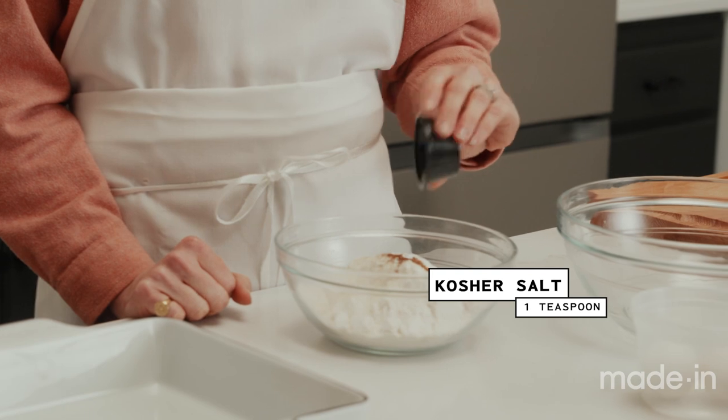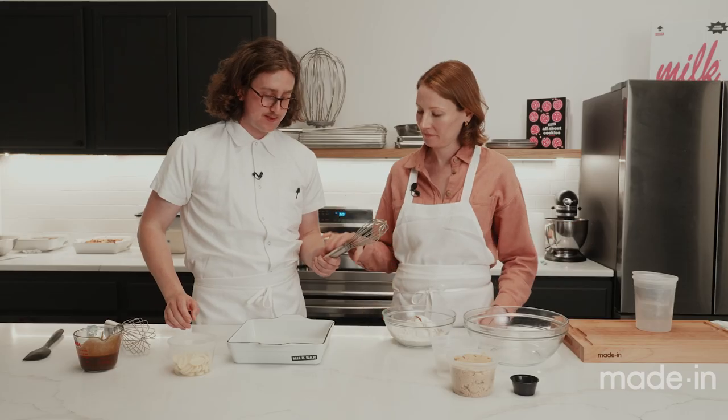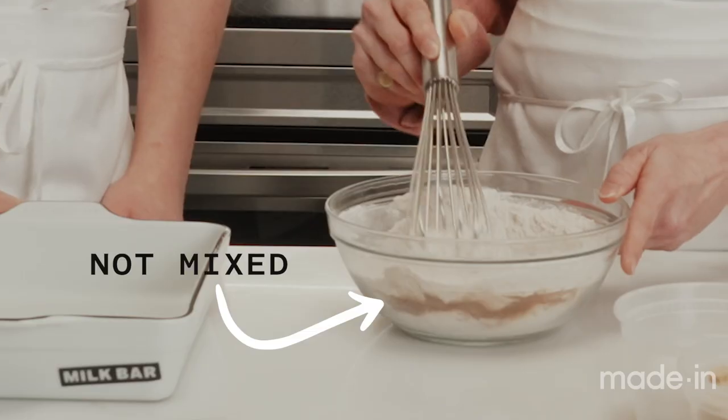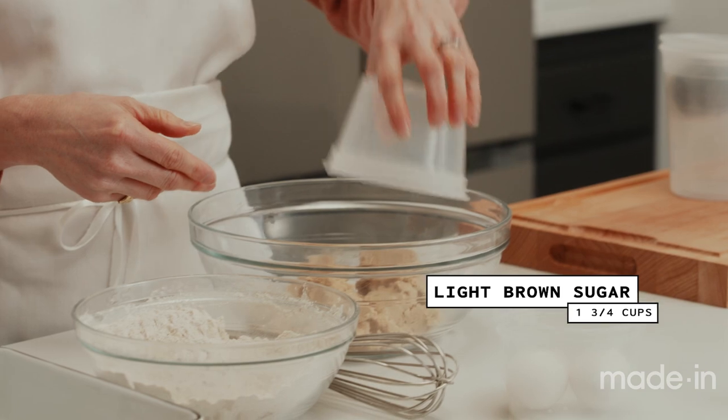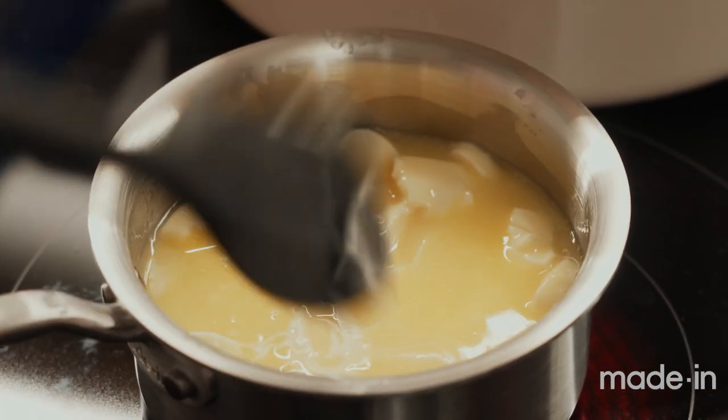Kosher salt again — always need it; got to have salt in your desserts. We can whisk the dry ingredients together. Then to our largest bowl, we add light brown sugar right to the bottom — about two cups of sugar. Meanwhile, I've added the white chocolate to the butter to start melting together. Then eggs go in, and vanilla too.